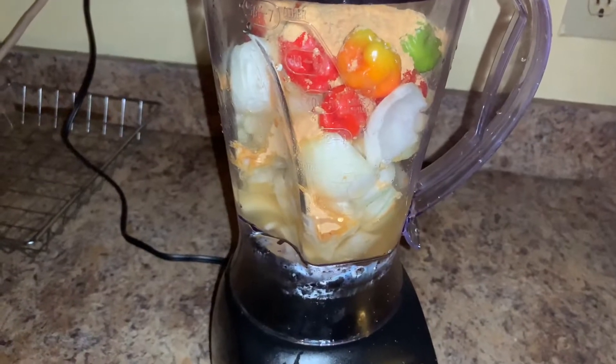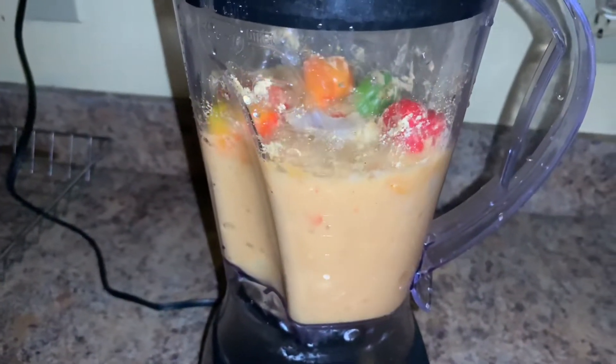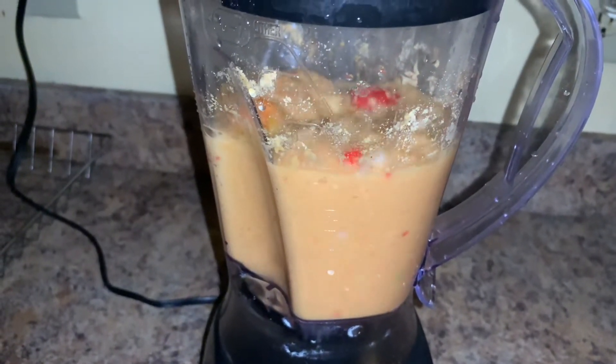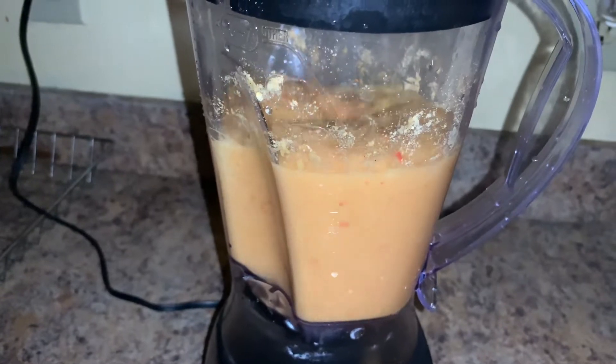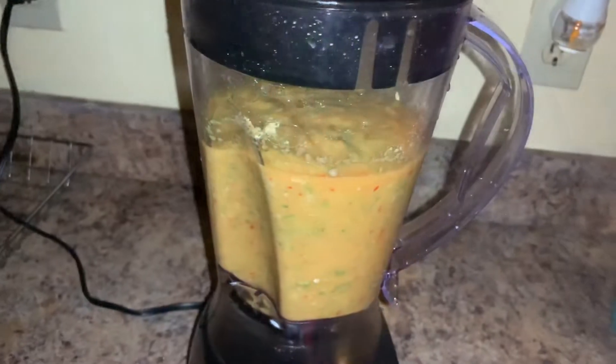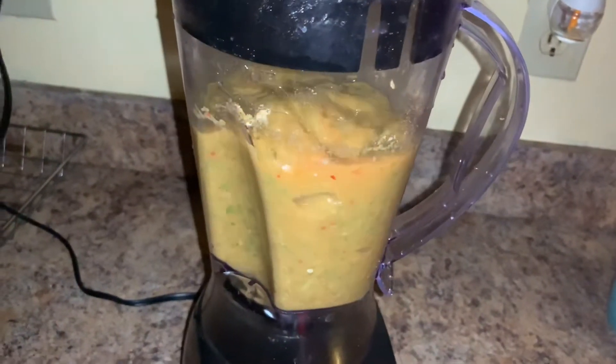While that cooks, I'm gonna go ahead and blend my onions and pepper together with my shrimp seasoning — oh my goodness, when you add this to your dish it is amazing, that will be listed below. Then I went ahead and added my okra to the blended ingredients.